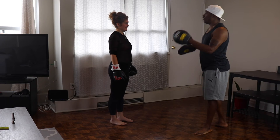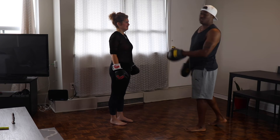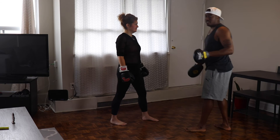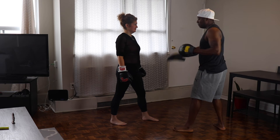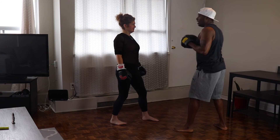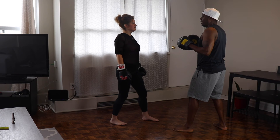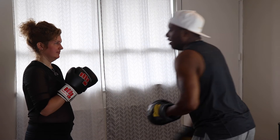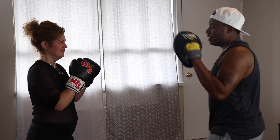Tracy is right-handed, so she's going to put her left foot forward — vice versa for lefties. The next thing you want to do is bend the knees, engage your core, shoulders back, and breathe in and out through your nose on each strike. Tracy, you're going to do 30 seconds for four sets, with a 30-second rest in each set. Let's go.